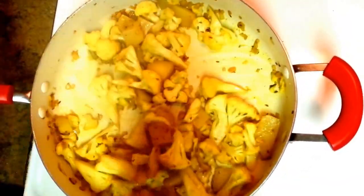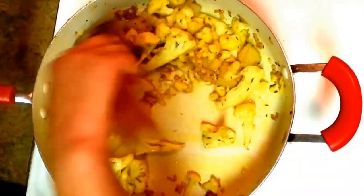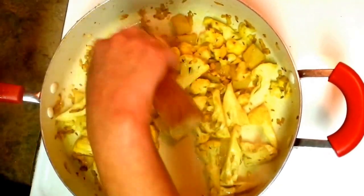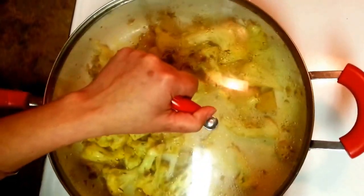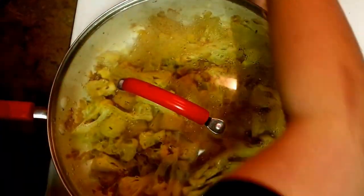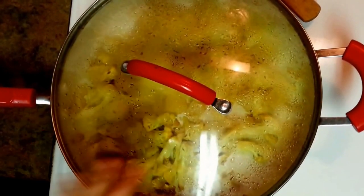It will take another 10 minutes — keep it on medium heat. The secret to getting the best sabji is to keep it on medium heat for some time, and it really tastes good. I'm just covering the lid. We'll check it again in five to ten minutes.